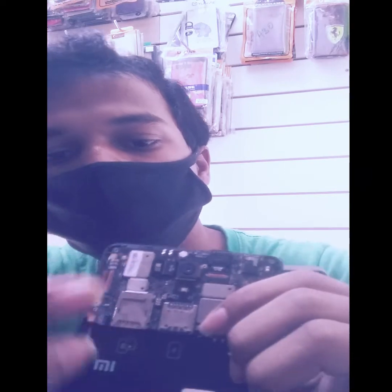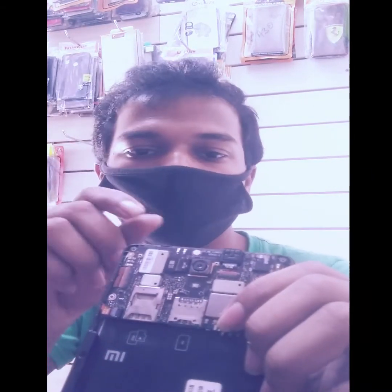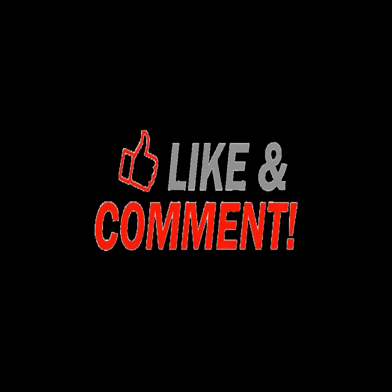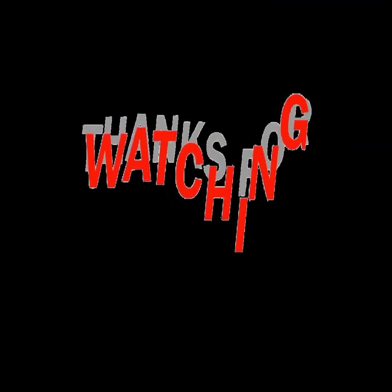This is the one component, so the value is here. I will see you in the next video. If you like this video, please like and subscribe. Thanks for watching.